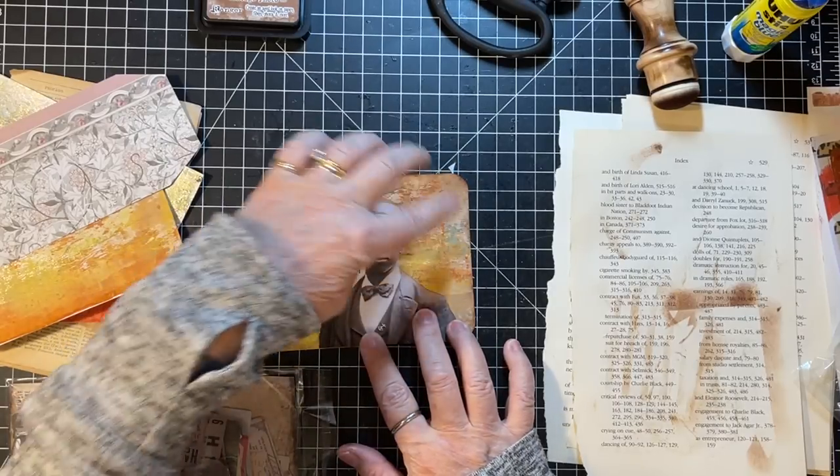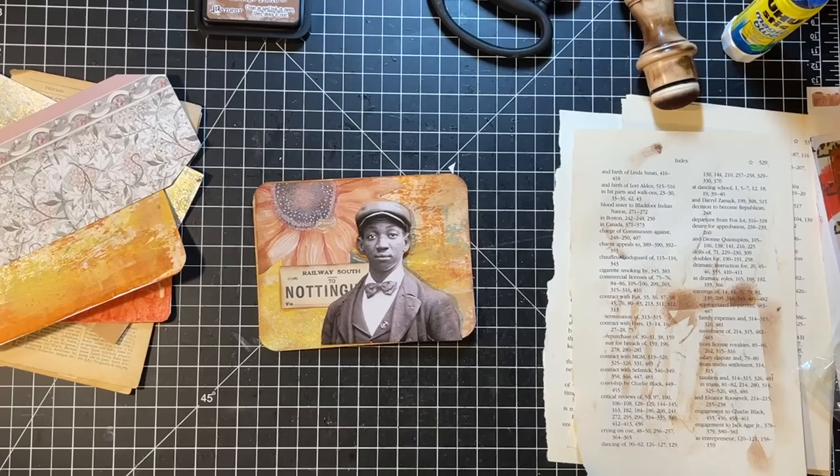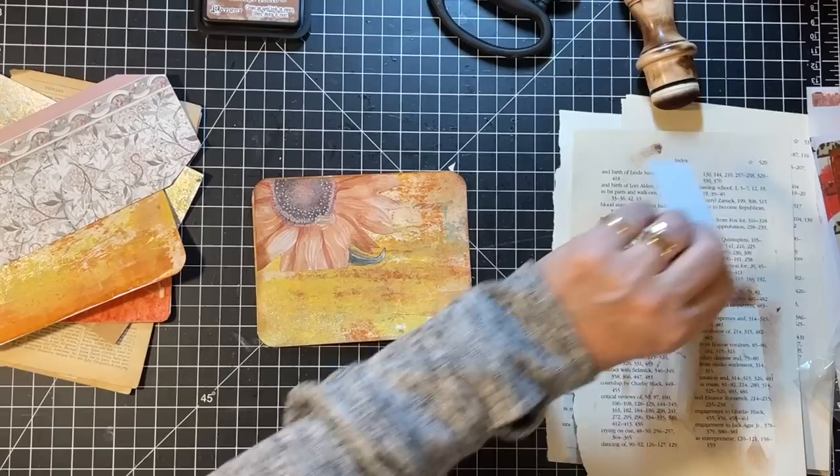Maybe I just leave this part because it's really pretty. I'm cool with that.